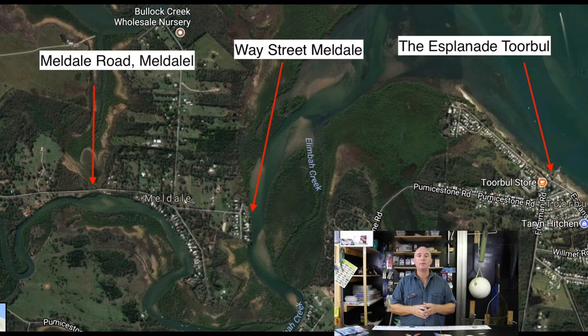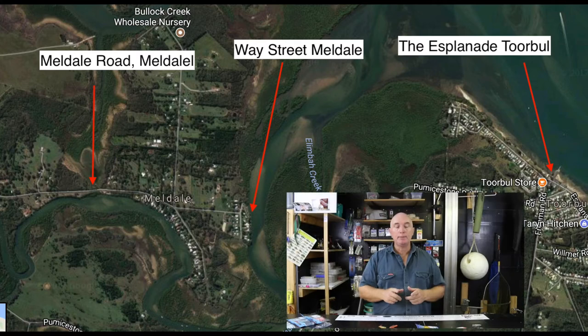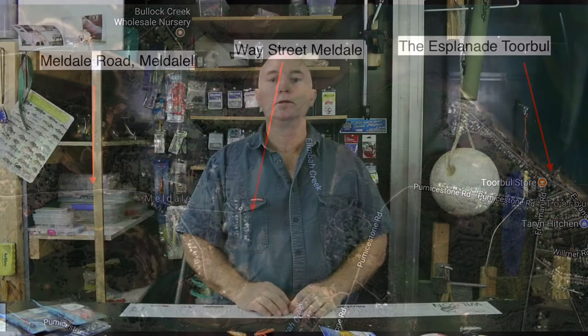For land-based fishers, this next map shows three points to start fishing. One is Torbal — along the Esplanade, find yourself a spot, start wading, and make sure you take the right boots. The next stop in is the boat ramp at Meldale, where you can also land-based fish. The third spot is along Meldale Road as you're heading toward Meldale — the road and the creek get very close, and in those little areas where you can pull off the road, you'll find excellent spots for bream. There are lots and lots of land-based spots in the Limba Creek area.